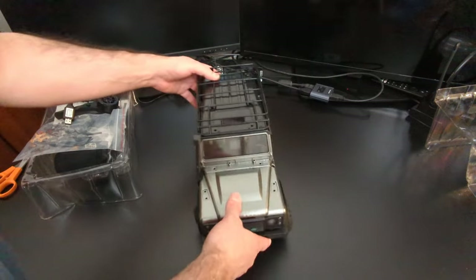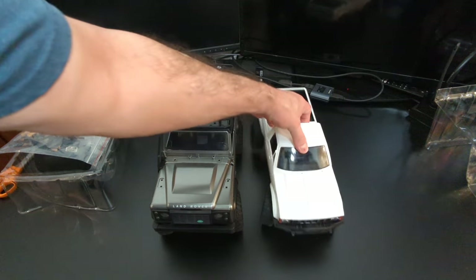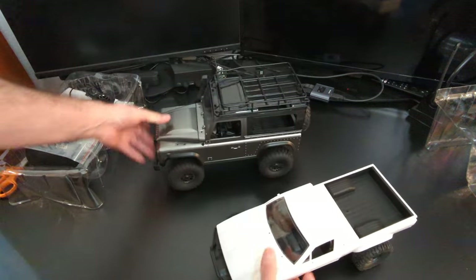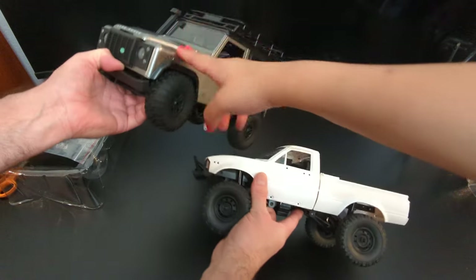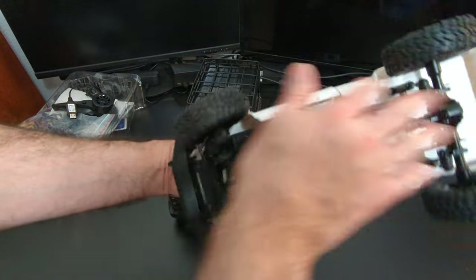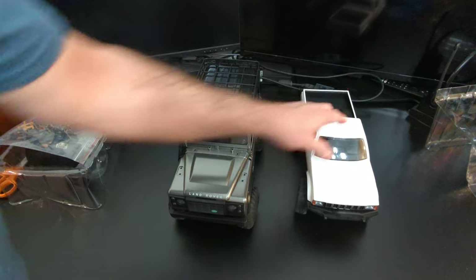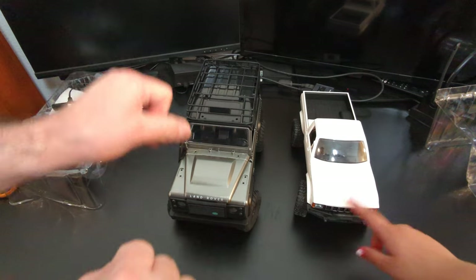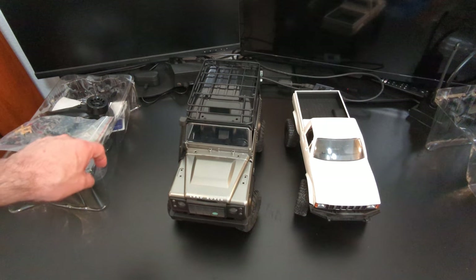A couple weeks back I also got the WPL — I don't like that one, this one's nicer — the C24. There's quite a difference in size. This is definitely bigger — the WPL is 1/16 scale and this Land Rover is 1/12 scale. We're gonna have fun with this pretty soon. I've already ordered all the bump-up upgrades for the WPL coming from China in like a year. Mom will drive that one after I bump it up, you'll drive this one, and I've still got to order one for myself.